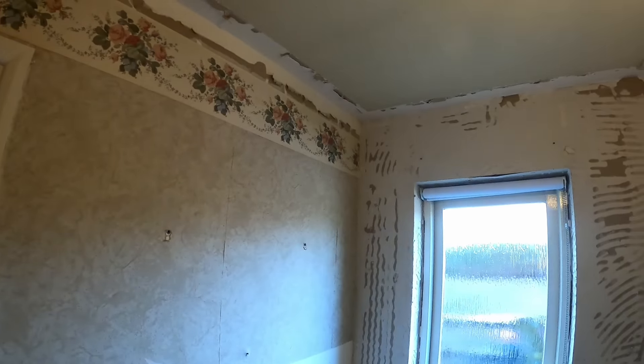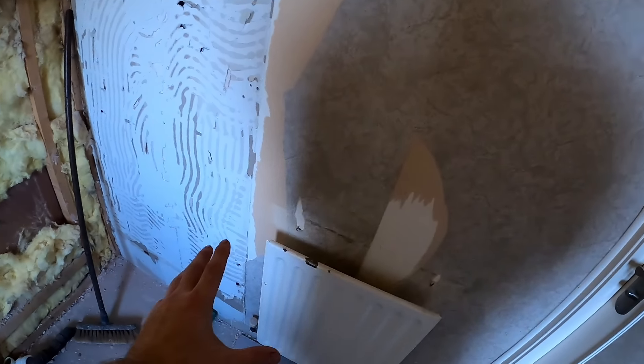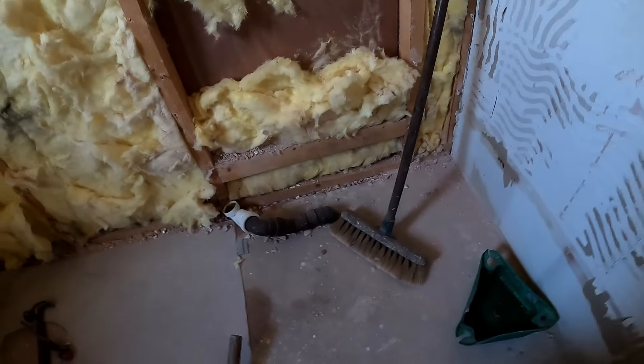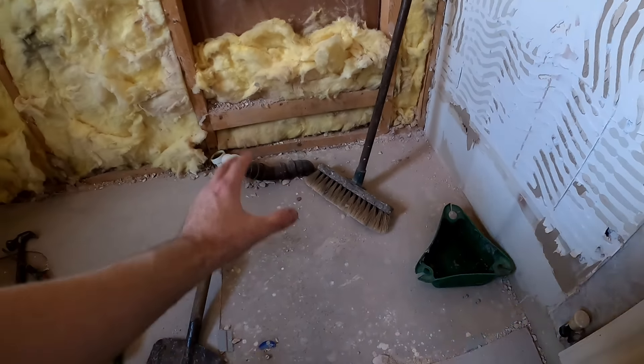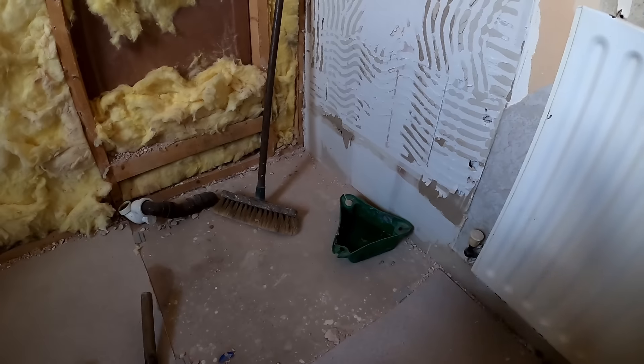That's got everything stripped out now. Still got the wallpaper to do but I'm not too worried about that at the minute. We've done all the silos, took all the coving off, all the bits and bobs. My next job is going to be take this radiator off and then we'll have a look at this floor gully. This is the bit that's unknown really, but we'll get this rad off and then we'll have a look at that.